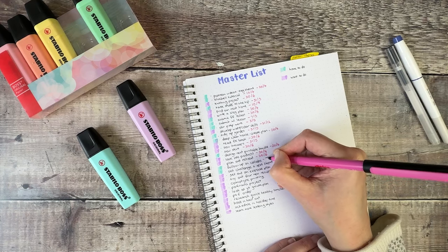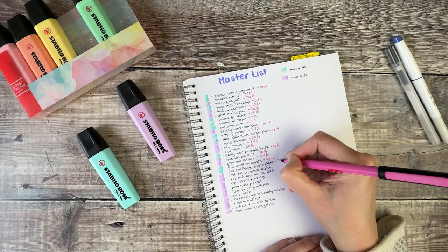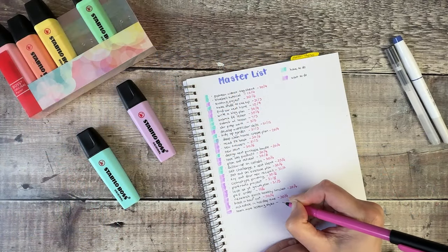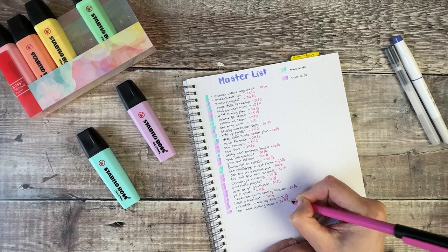Setting deadlines isn't to put extra pressure on myself; it's just to give me some guidelines for when I want to be working on things. For example, if my goal is to improve my watercolour skills, I might put the end of the year as the deadline and think about taking one course every month throughout the rest of the year. Other things, like knitting and sewing projects, I can set deadlines over the next couple of months just to make sure they stay top of mind.